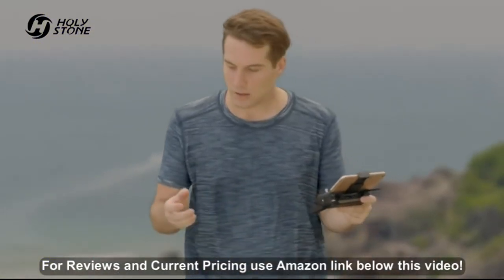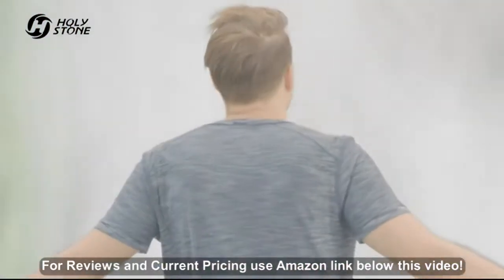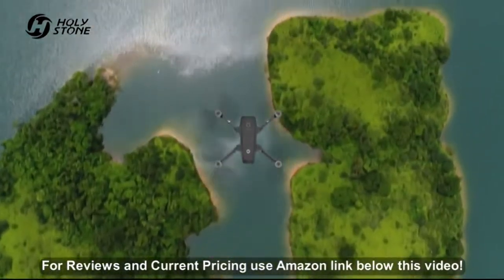Awaken your desire for flight. See things from the air that are not possible from ground photography. Enjoy unprecedented sensory experience.